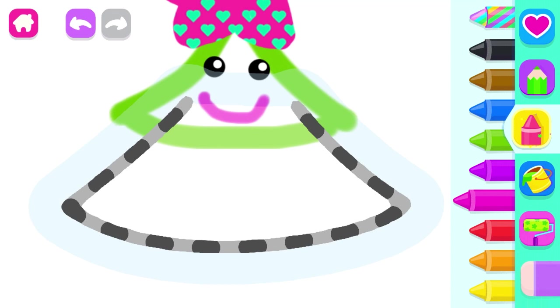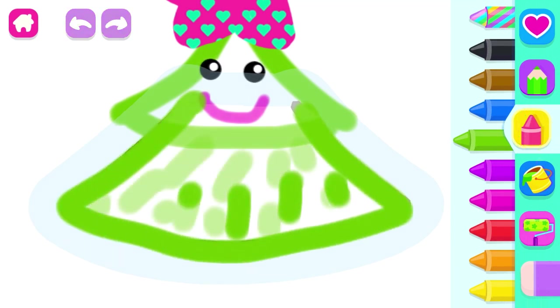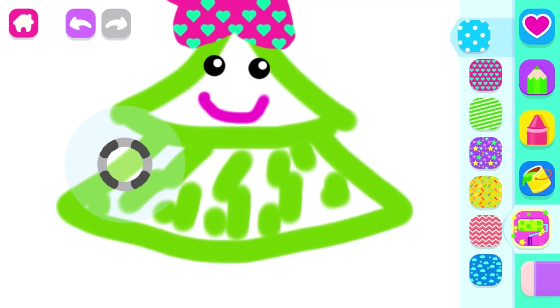Draw the middle part of the Christmas tree. Green. And decorate it with colorful ornaments. Yee-haw!